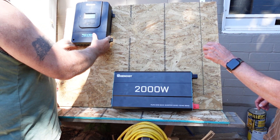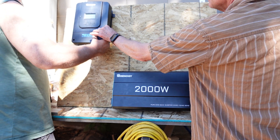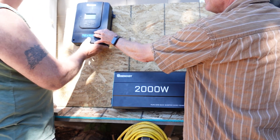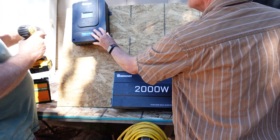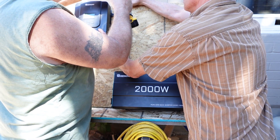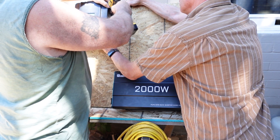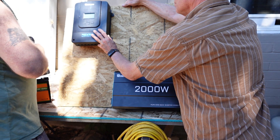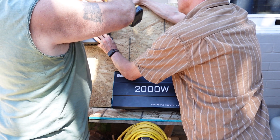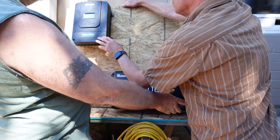Let's go ahead and start out with getting the controller mounted up here. We'll get that in place, and then we'll go ahead and mount the inverter.